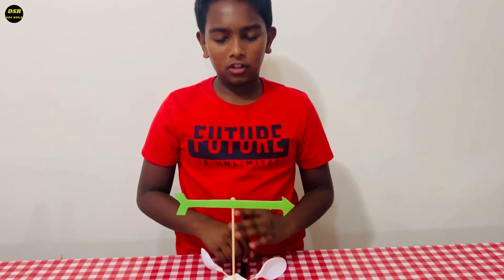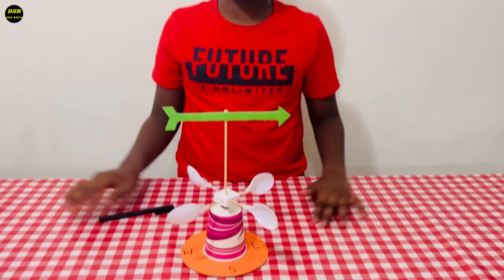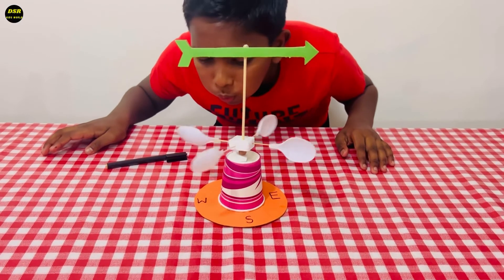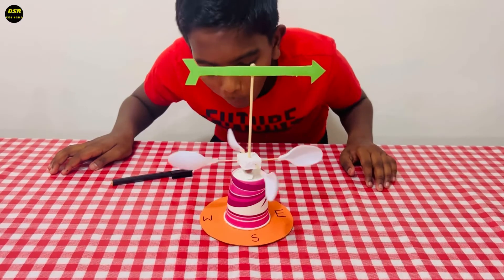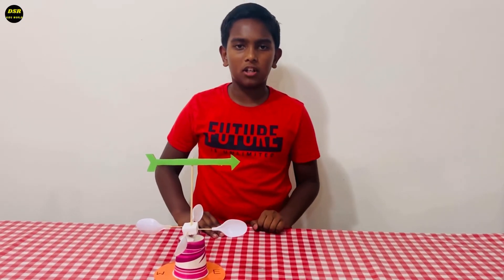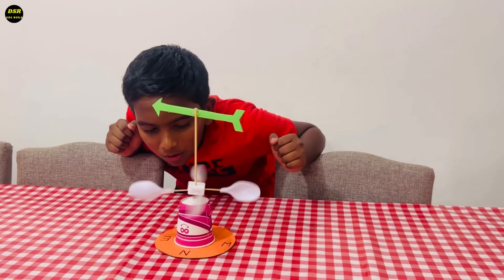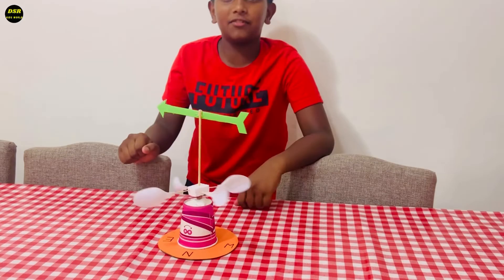I've written east, west, north and south using black sketch. Now our model is ready. I hope you all like this working model of a wind vane. Please try this for your exhibition at school. See, the wind vane is moving.